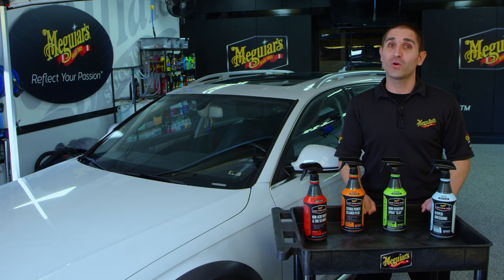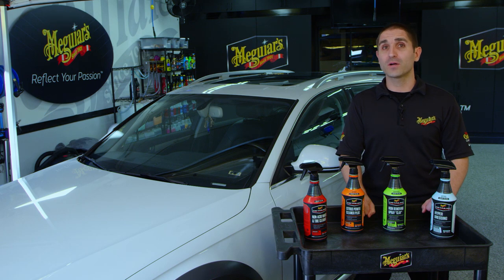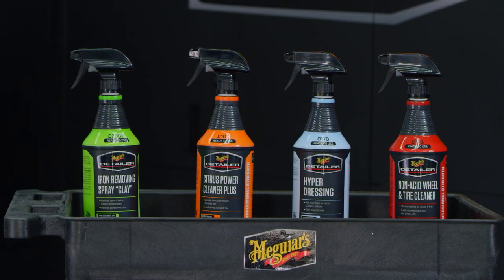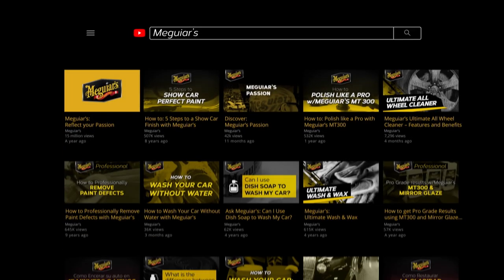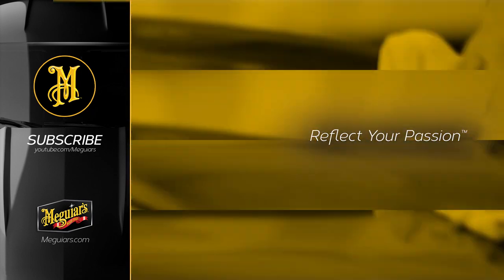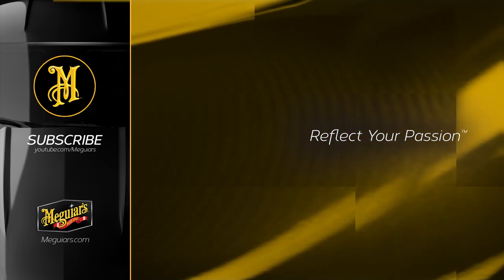Well, there you have it. We hope you really enjoyed this deep dive into these four exciting new ready-to-use products. If you'd like to pick them up, head down to your local auto parts store. If you have any more questions or comments, we'd love to hear from you — be sure to leave those below. Thanks so much, we'll see you next time.